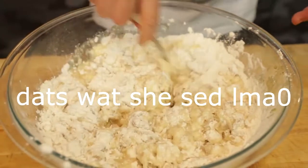Proceed to mix. If your dough is too wet, add a little bit more flour. If your dough is too dry, add a little bit more water. Logic.